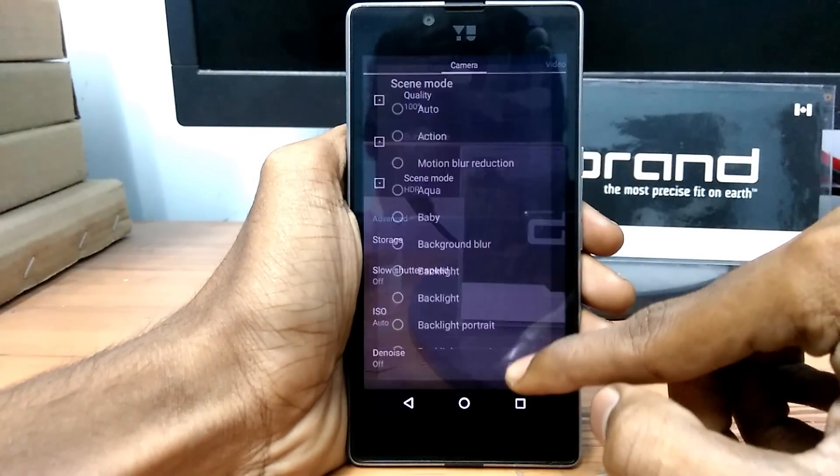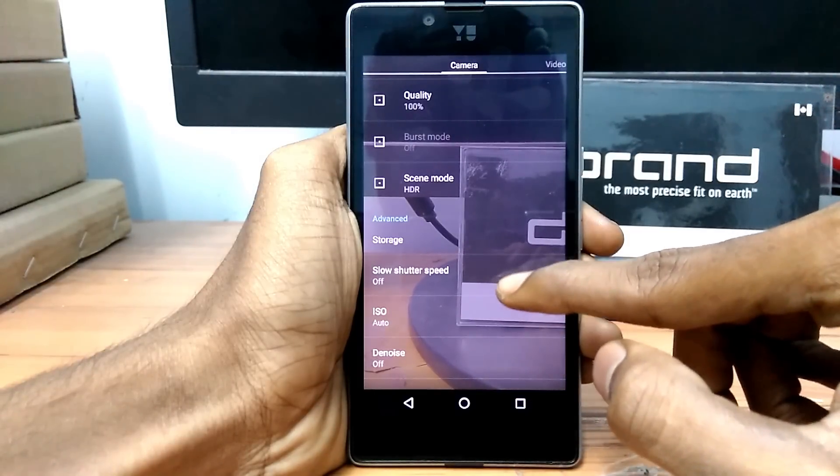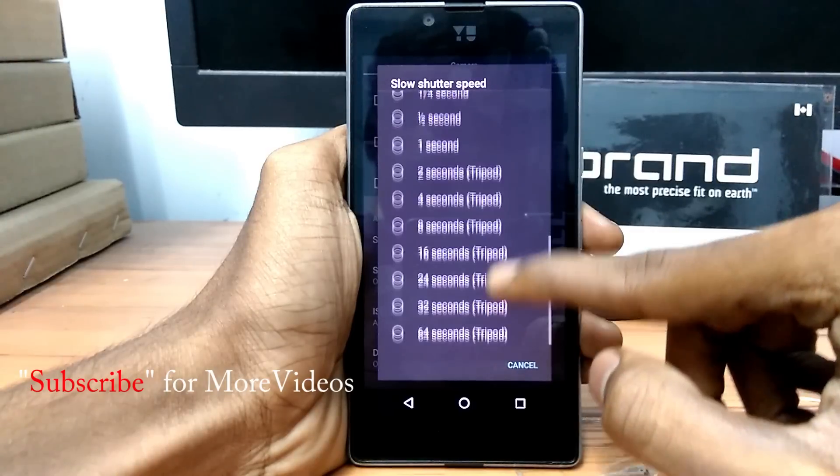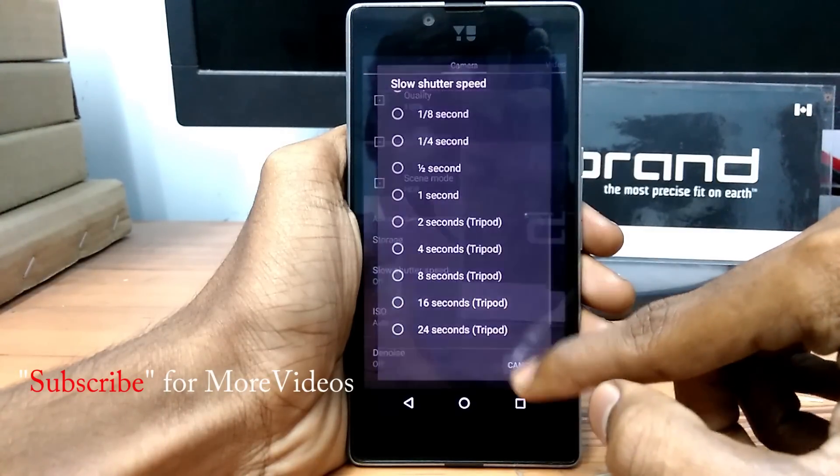So what are you guys waiting for? Go and try it on your own and capture some great pictures. Thank you guys for watching my video — don't forget to hit that subscribe button, and I will see you in my next video.